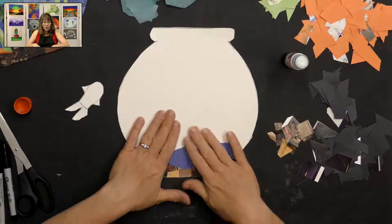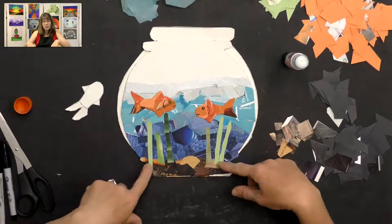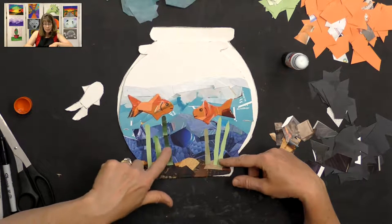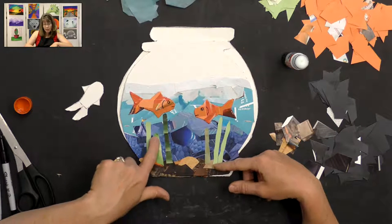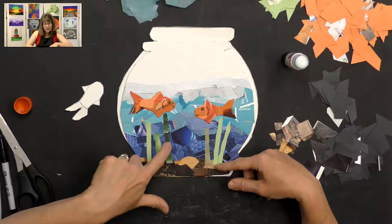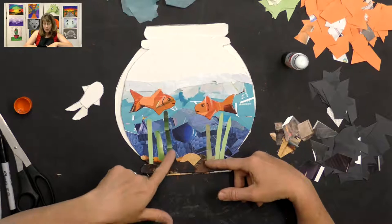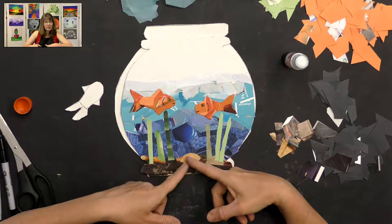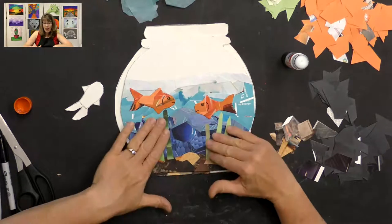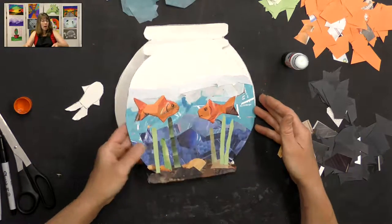Once you have all your water done, you can add your green plants. I just cut out green construction paper or green magazine pieces and layer them on, cutting them thinner to make them look like plants. I glued three pieces together to create one big plant. Some students made a little treasure box out of scrap paper for their fishbowl — whatever you would like to do.